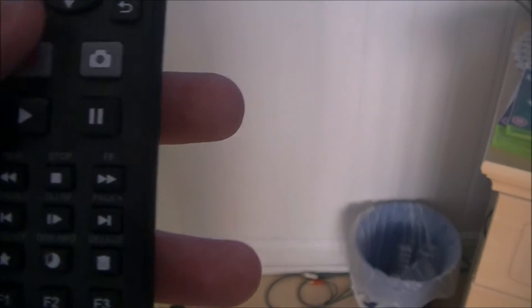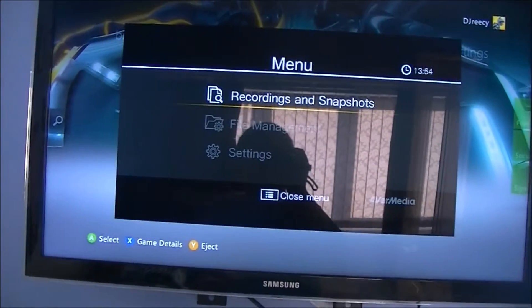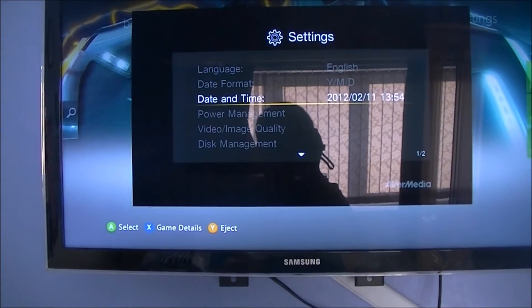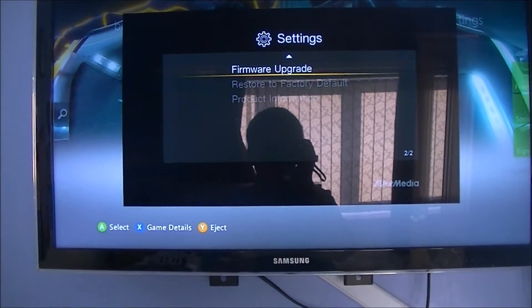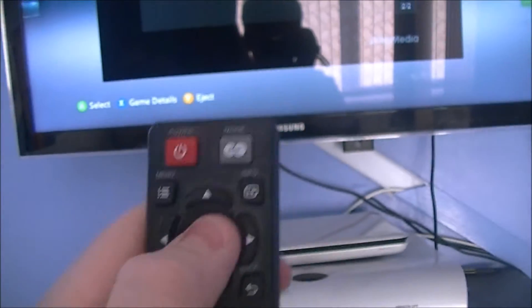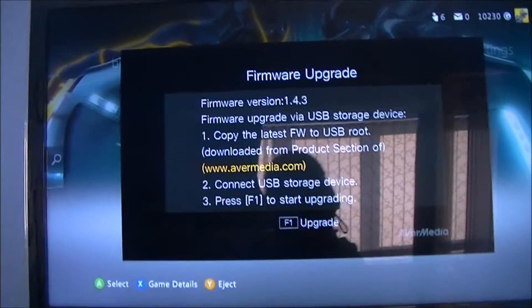Go to the Menu button up there and click on Menu. You'll get a pop-up — go down to Settings, click Settings, then go down to Firmware Upgrade. Just press OK on your remote and it will tell you what firmware version you're currently on.